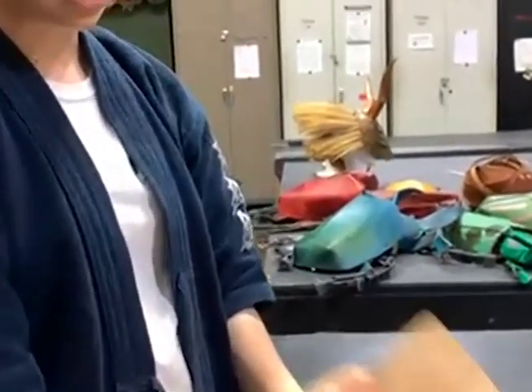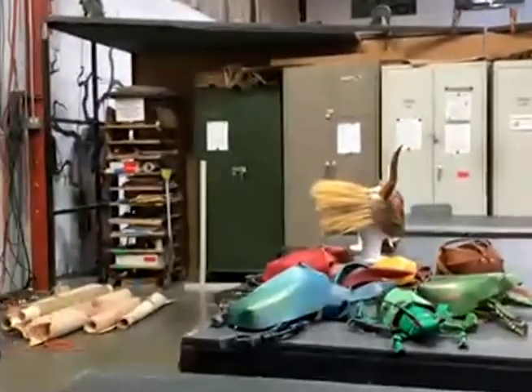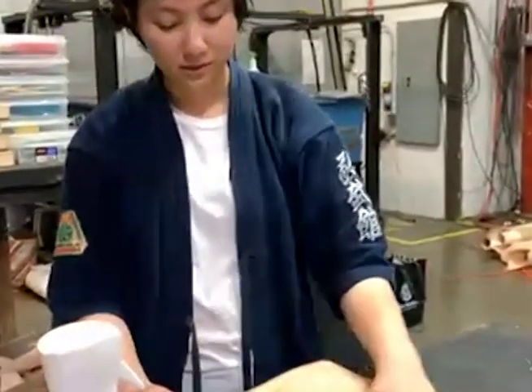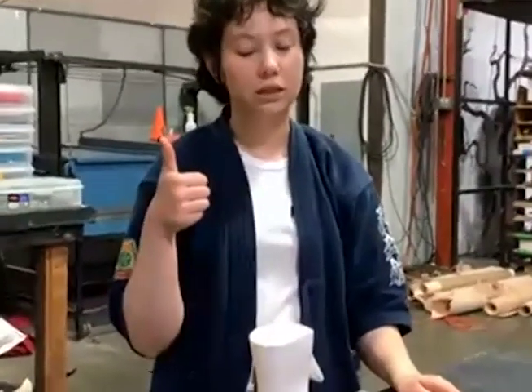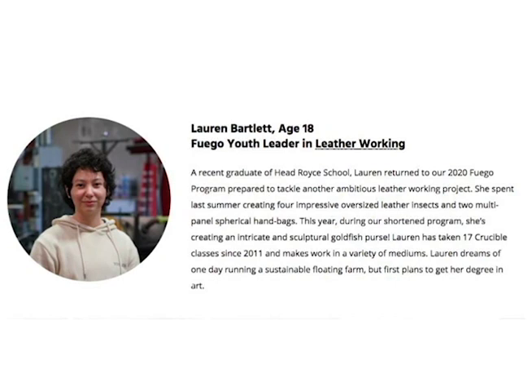Yeah, the arm guard's a pretty simple thing — it's like one piece compared to however many pieces I cut out for that fish bag. I have calluses on my fingers now because of it. All the hard work paid off with that beautiful fish bag. What a pleasure to get to see a retrospective of some of your pieces, your current work, and a demo on how to make a beautiful arm guard for archery. Let's give a big brava for Lauren Bartlett, second year Fuego. Thank you, Lauren.